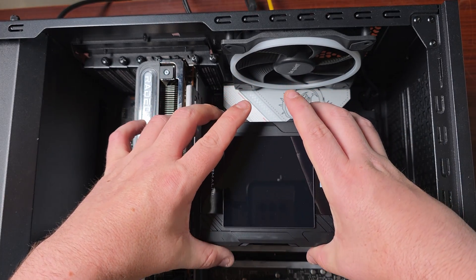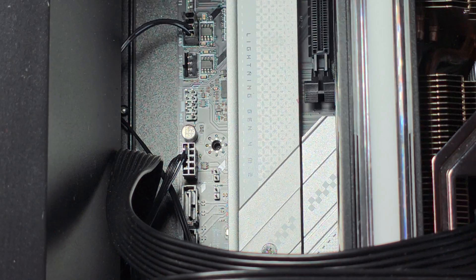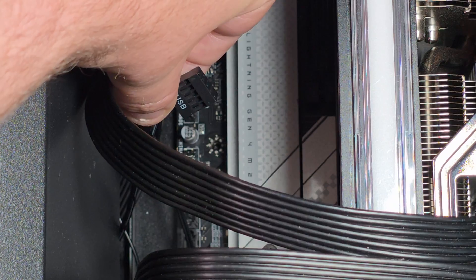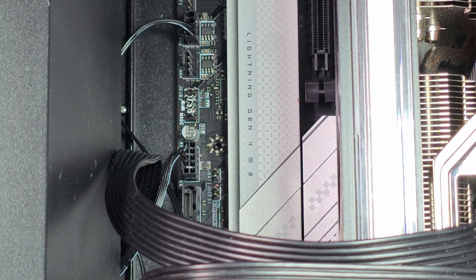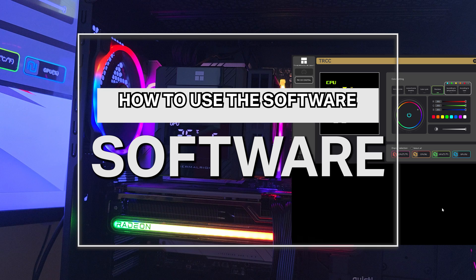As for the cable — there are the USB headers. I've already got this installed but let me show you: take the connector, plug in the USB end, and then connect it to a USB header on the motherboard. That's pretty much it for the USB 2.0 cable.